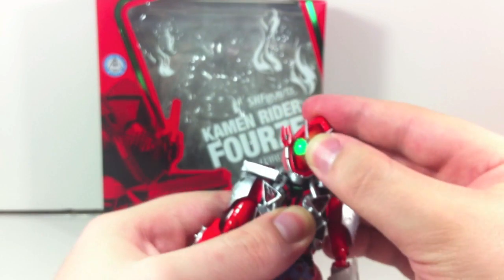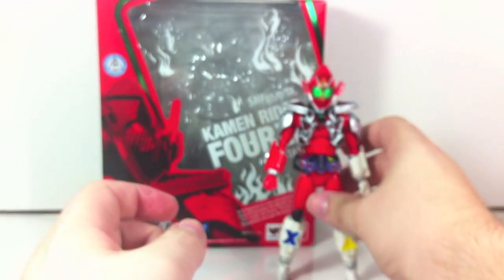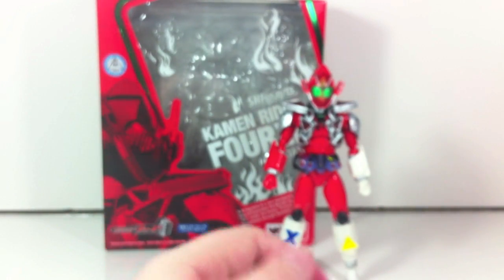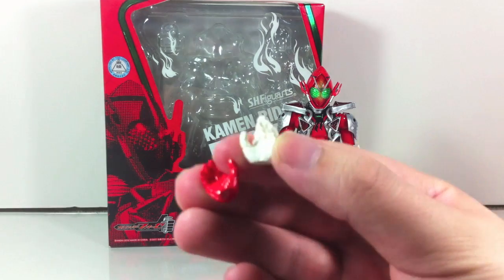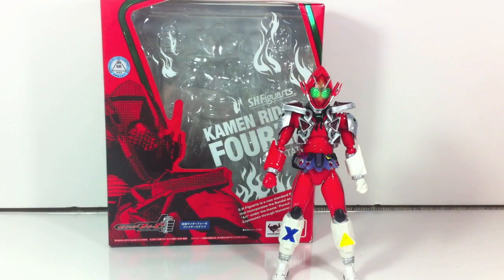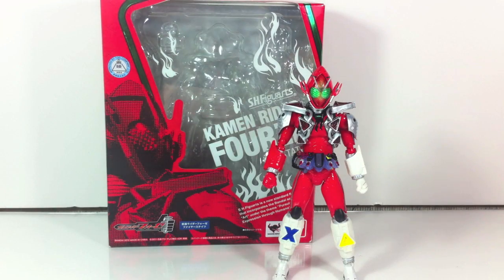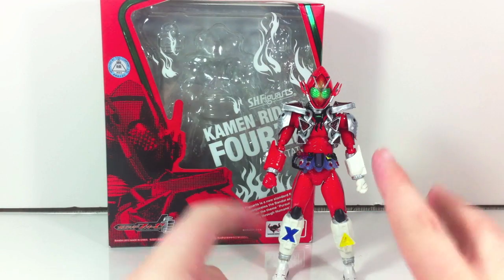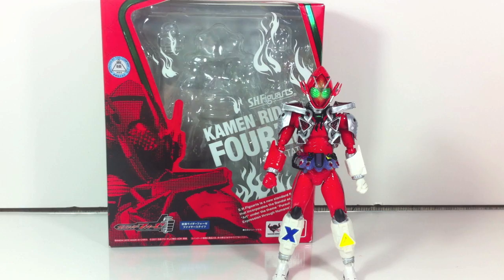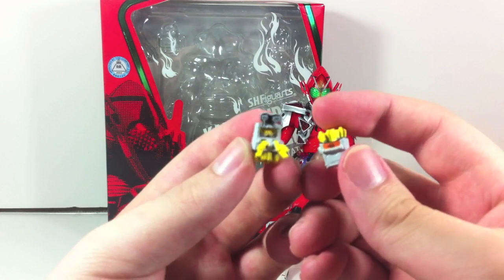The neck is a little bit tight, but once you maneuver it around a little bit it will loosen up and give you full range of motion. For hands we have his pointy hands, He-Hat gun holding hands, and splayed open relaxed hands — obviously one white and one red to match his hands.